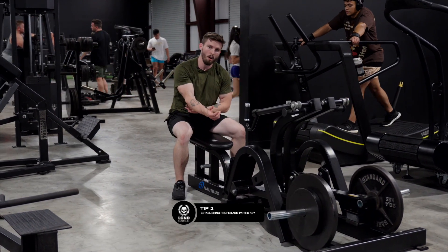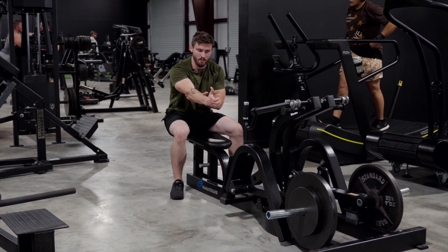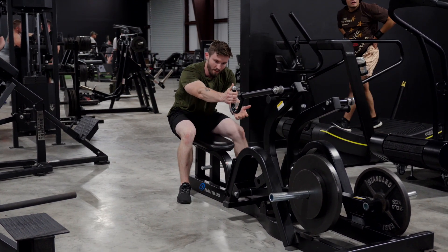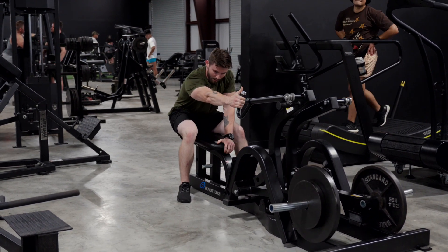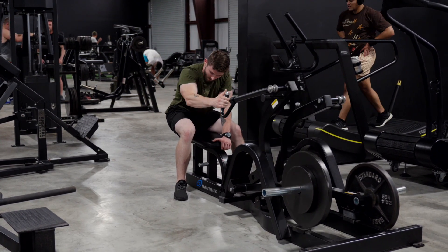The second step is your arm path. I'm not going to be pulling with my hands — I'm going to be pulling with my elbows, and my hands are simply just a placeholder so I can keep the load on my hand and pull with my elbow. I have an open hand grip because I'm not going to allow my arm to take over all the tension on my back. I'm simply going to pull with my elbow all the way forward and then all the way back.